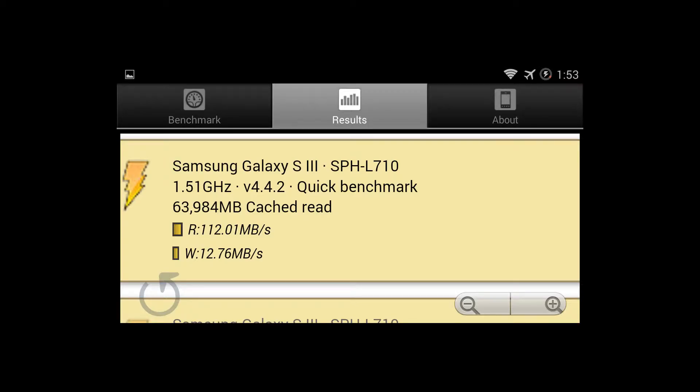Alright guys, so as you can see I got a read of 112MB per second, which is pretty crazy for $22. The write though isn't too good — 12.76MB per second is pretty bad.